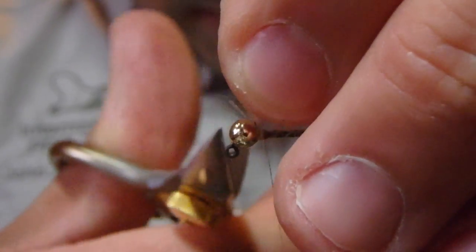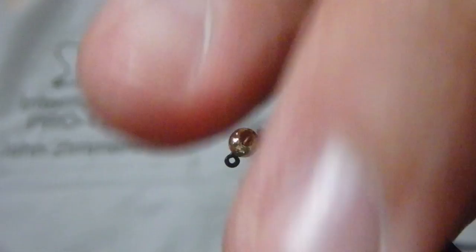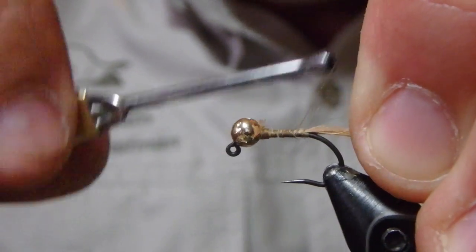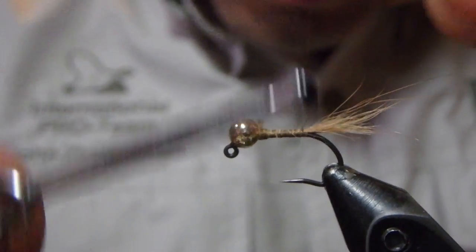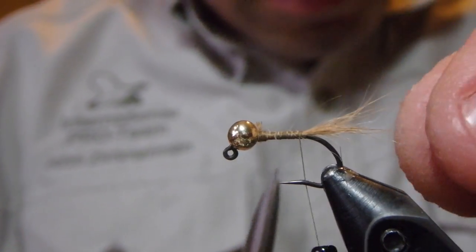We'll clip this material out at the top. As I did here with almost all of my nymphs, I took whatever my tailing material was going to be and ran it all the way up to the top of the hook shank. That is helpful as you are working on a taper.